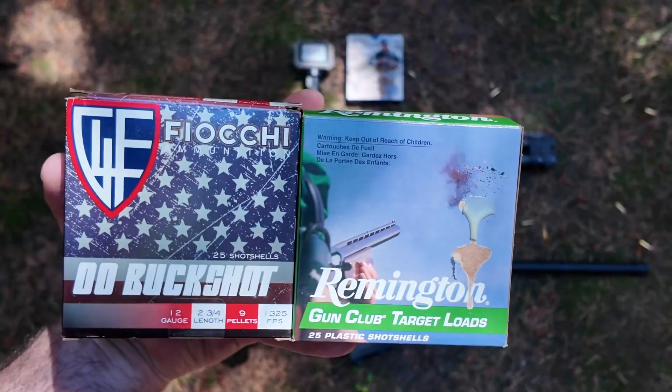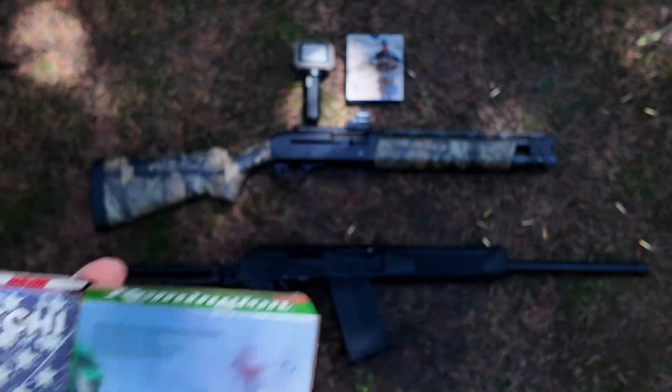Unfortunately, the Chronograph won't do birdshot or buckshot, so those are out of the picture today.